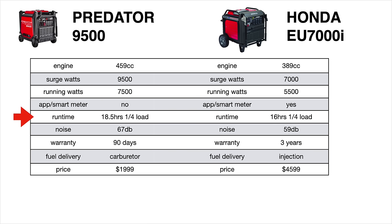When it comes to run time, both models are close but the Predator wins at 18.5 hours versus Honda's 16 hours at a quarter load. Both generators are really quiet, but the Honda wins at just 59 decibels versus the Predator at 67 — though to be fair the Predator is putting out more power. On warranties, Honda is the clear winner with an included 3-year warranty versus just a 90-day warranty for the Predator, though you can add a 2-year extended warranty at purchase for an additional cost. There's also a big difference in fuel delivery: the Honda uses fuel injection while the Predator uses a traditional carburetor — many home mechanics actually prefer the carburetor since it's easier to work on.